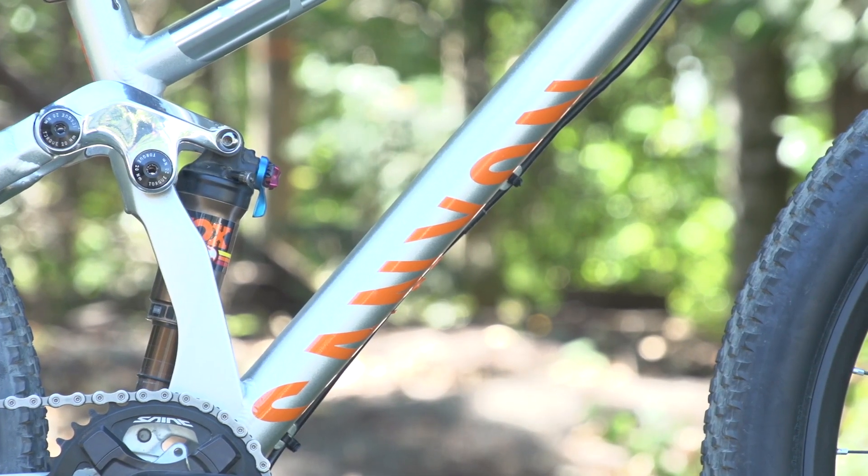You're not afraid to case a jump, and when you ride it's just a lot smoother through the course.